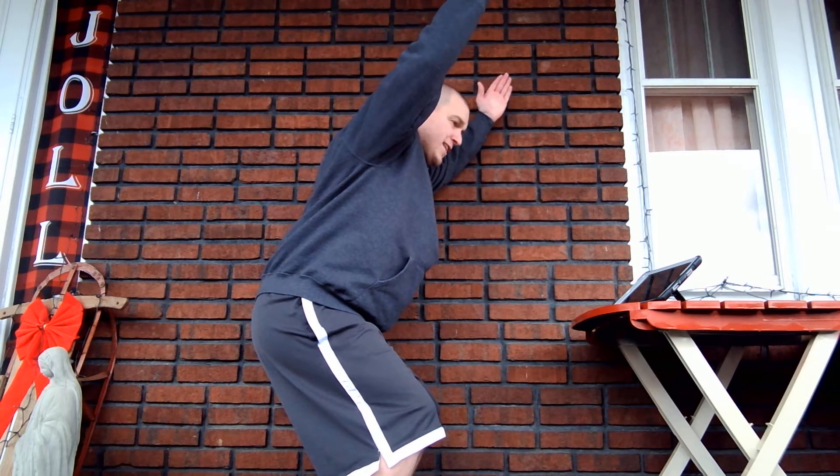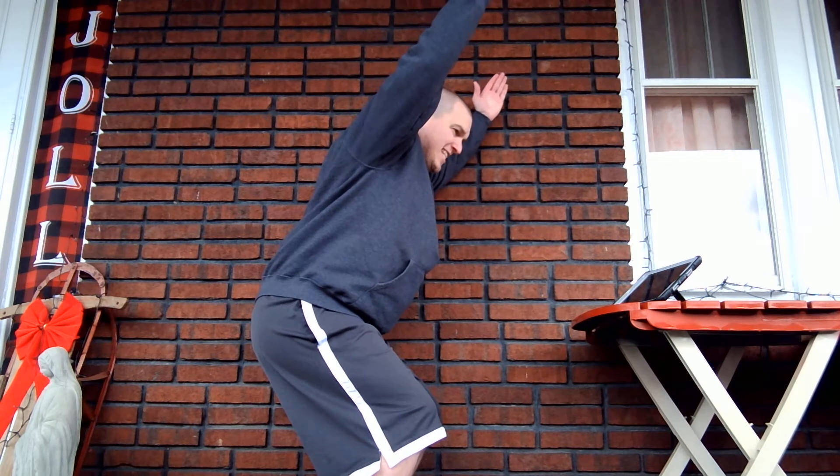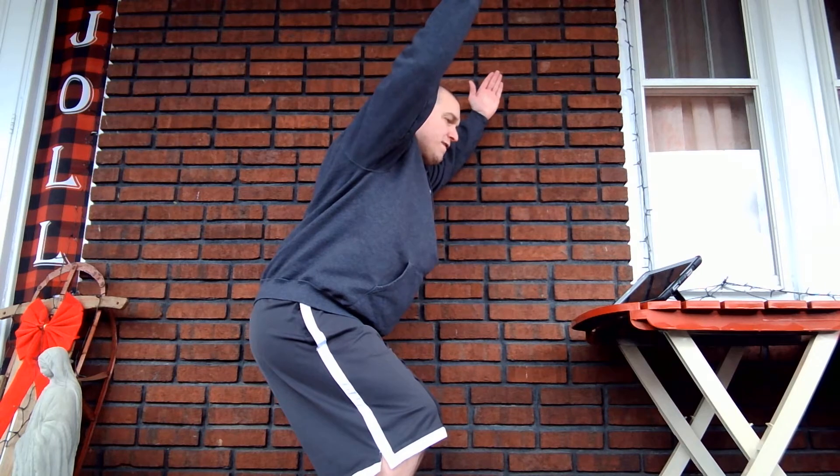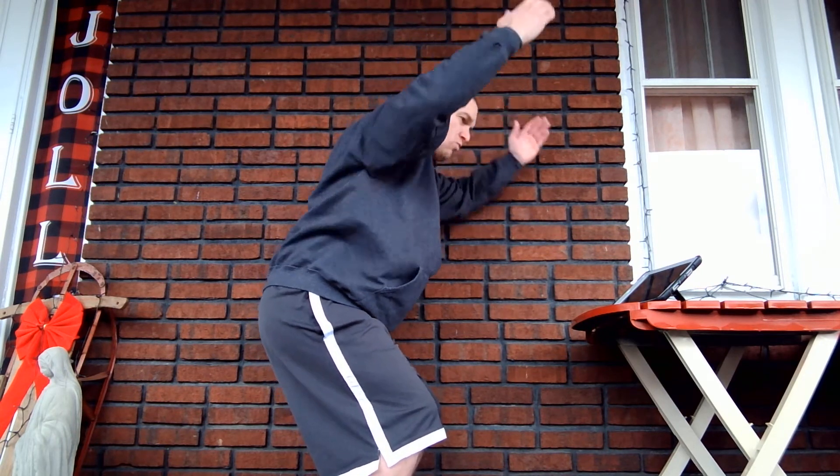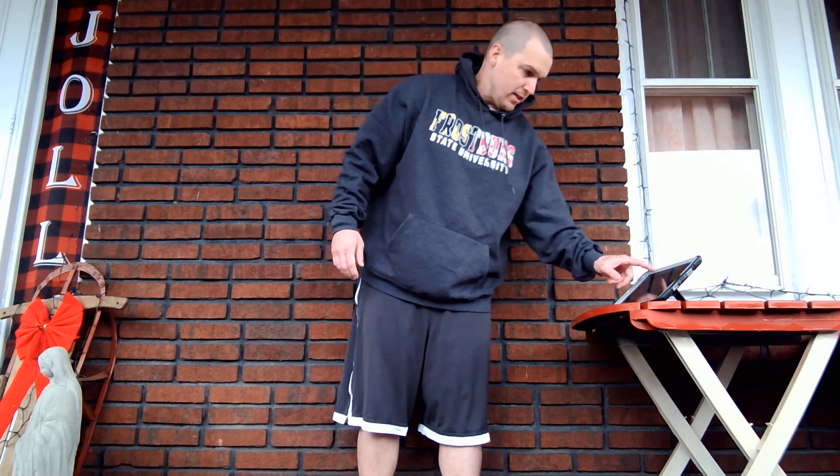And we are down to our final 10, 9, 8, 7, 6, 5, 4, 3, 2, and 1. And relax. Stand up. And we're good.